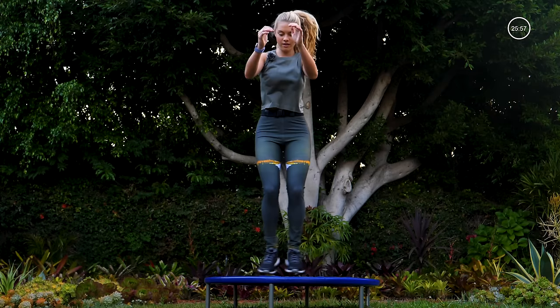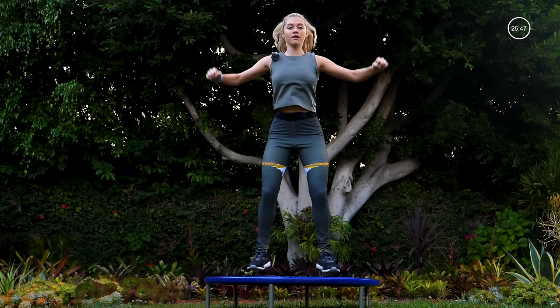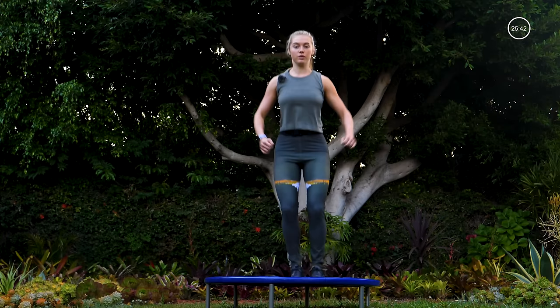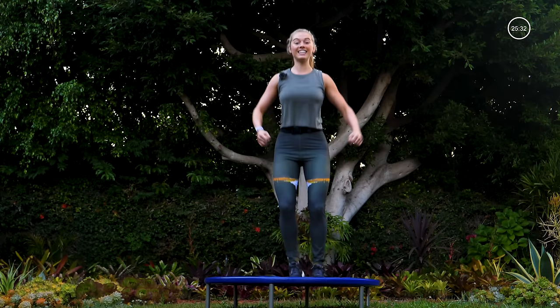Four more here — two, one, jumping jacks: jump it open, closed, stay low in those legs. Open, closed, open, closed — bounce down into the tramp. Ten seconds right here, and eight, six, four.